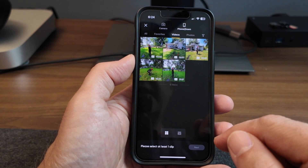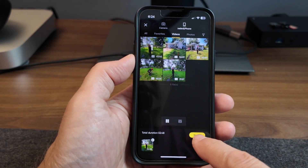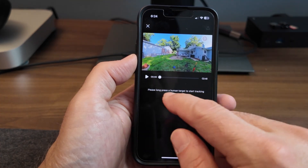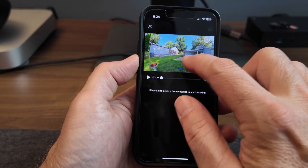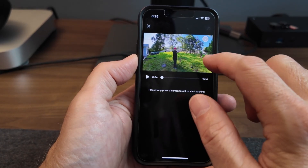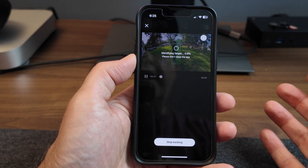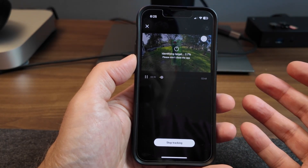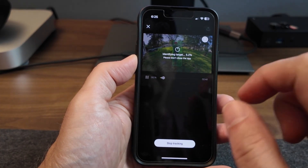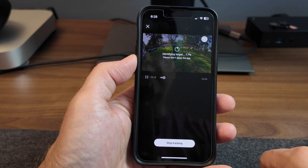I'm going to use this theme and it wants me to pick the video that I took. Hit next. Now it wants you to long press on a human target to start tracking. There's yours truly. I'm going to scroll a little bit to where I wanted to start, then long press. All this processing is going to track myself at the different stations through the loop, and when we're done we should have something we can use.